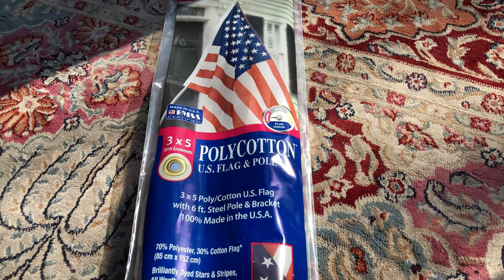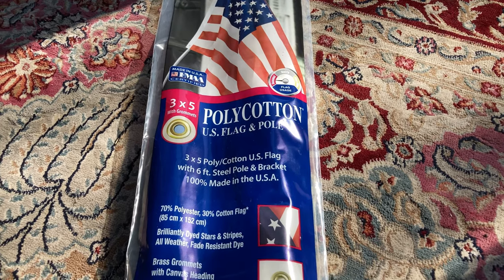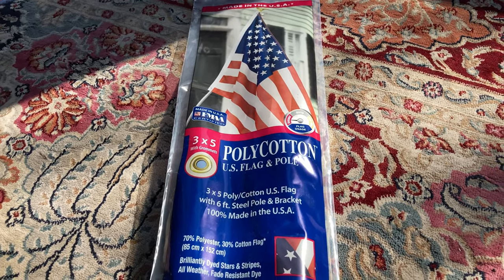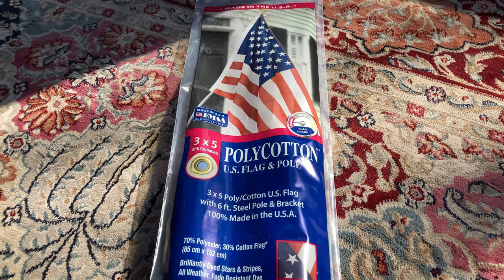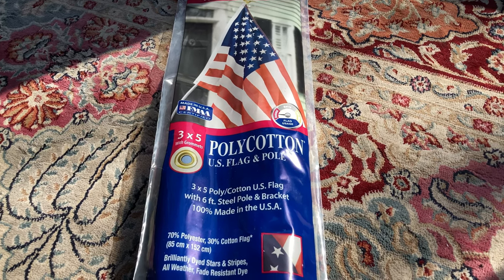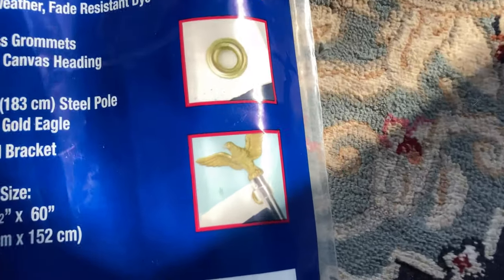This flag is 70% polyester and 30% cotton. It also has a fade resistant dye. It comes with a 6 foot steel pole with a gold eagle mounted on top.